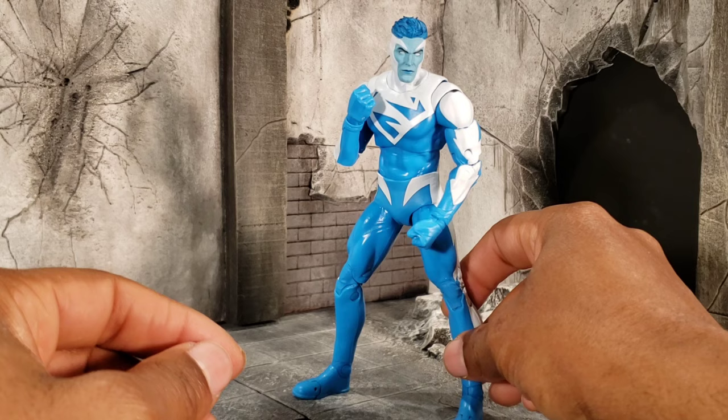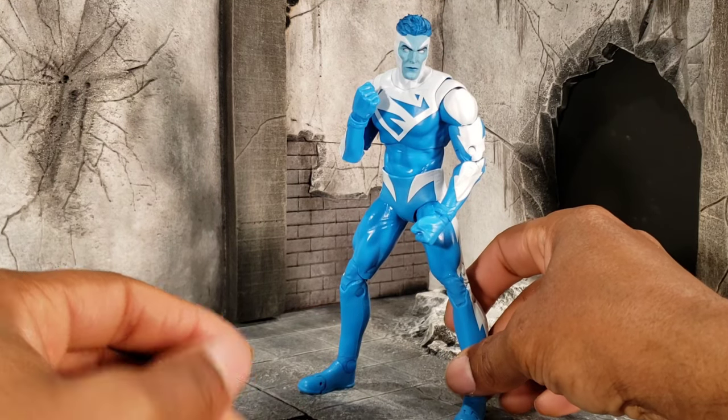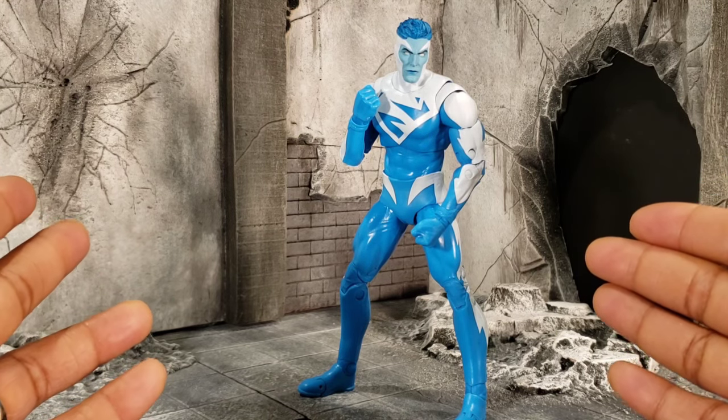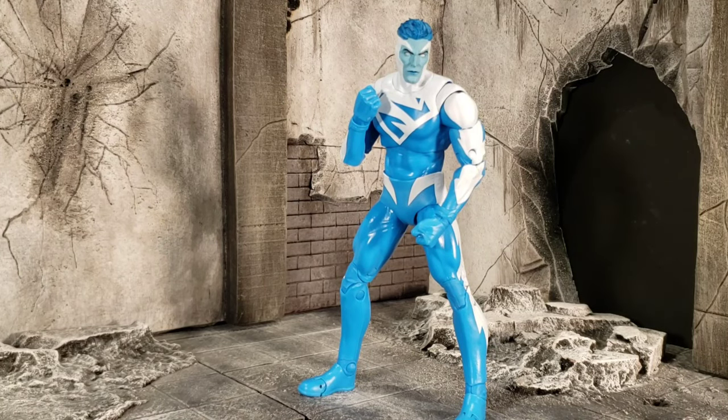He does come with a stand just like all of them do. In a nutshell, this one is dope — I'm really looking forward to finding the Electric Red Superman in store. I definitely want to find that guy.